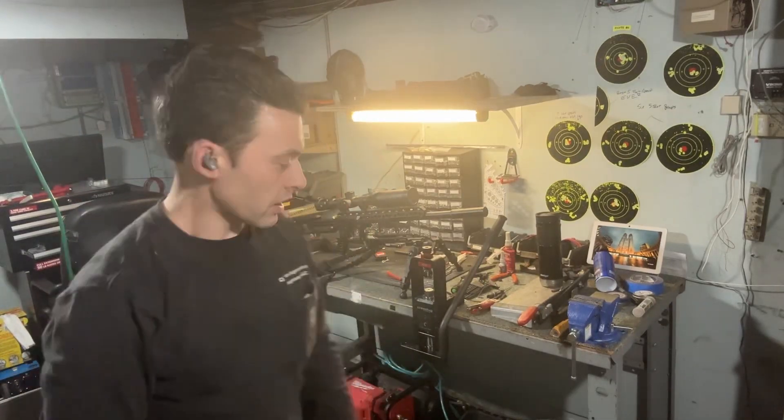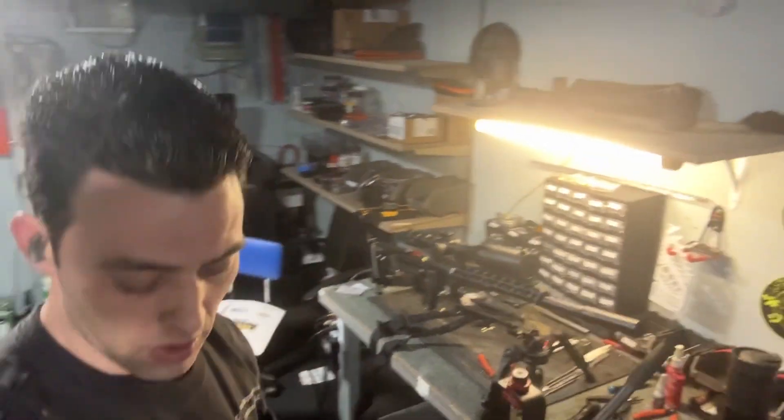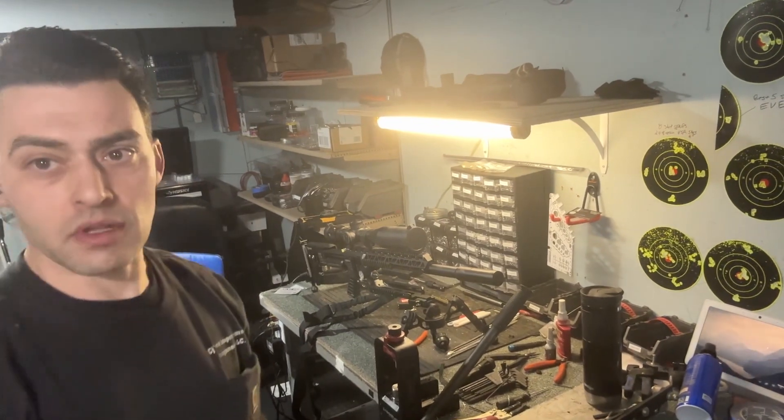Hey guys, Chris here again. I wanted to do the tension barrel video, which I'm still going to do, but unfortunately Utah Air Guns uses FedEx and FedEx can't seem to stop screwing up. So that's the reason I don't have all the stuff for that yet.